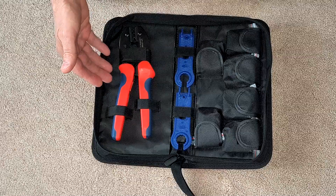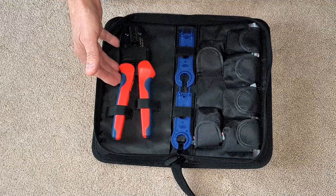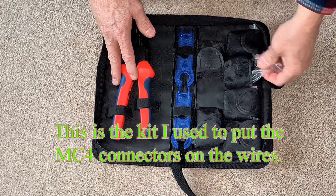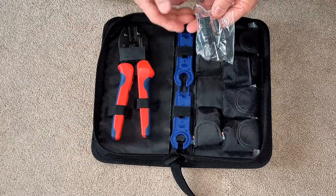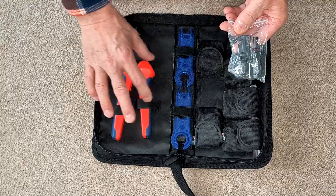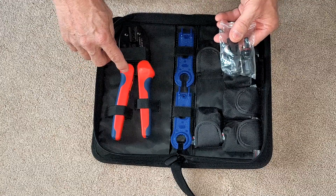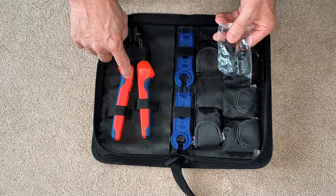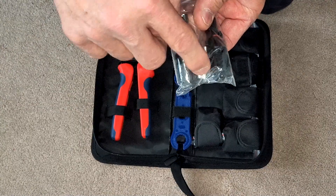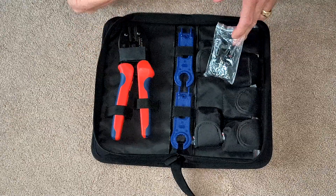This is the toolkit that I purchased to build those MC4 connections in the battery box. Let's open up one of these and show you what comes with the kit. In the kit you get six of these MC4 connections. You get the wrench that you can use to tighten the fittings down after you use this crimp tool to crimp the ends onto the wire. It does a really good job and makes a very tight connection.